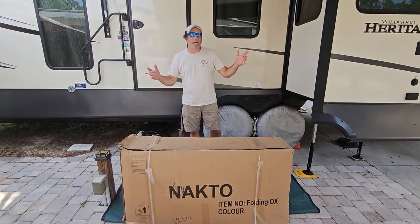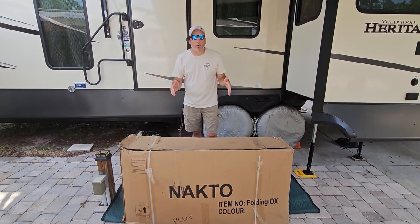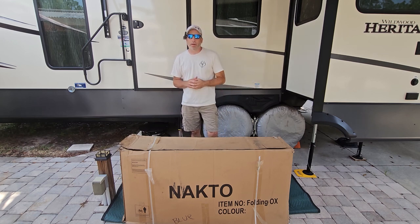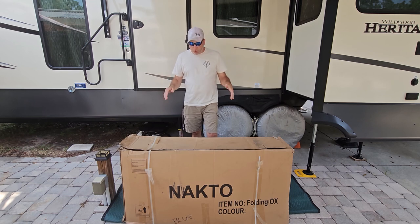Hey guys, welcome back to the Jimmy2Tech channel. Today we have an exciting review video — we got the Nakto Folding Ox fat tire e-bike. This has the four-inch fat tires, which we love. They ride better on the sand and everything, especially down here in Florida. This thing is awesome.